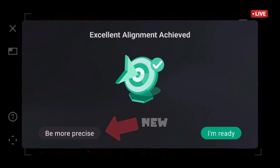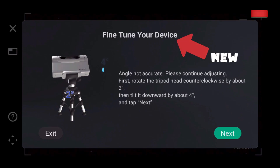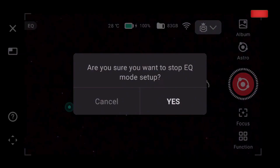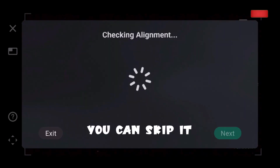I got it — excellent alignment achieved. Then it has the option to be more precise, to fine-tune your device, which is new. But I really don't want to do that right now, so I'm going to decline.